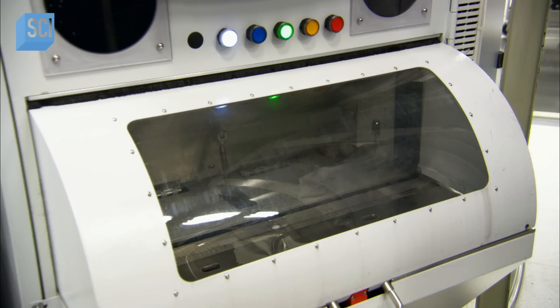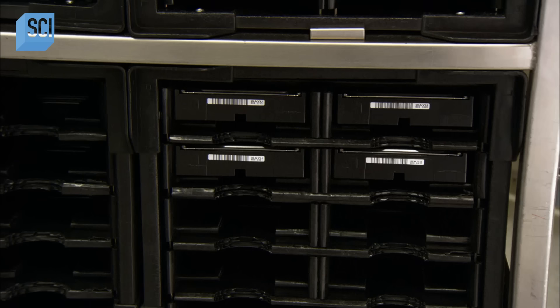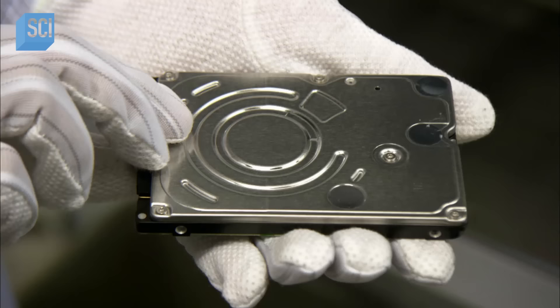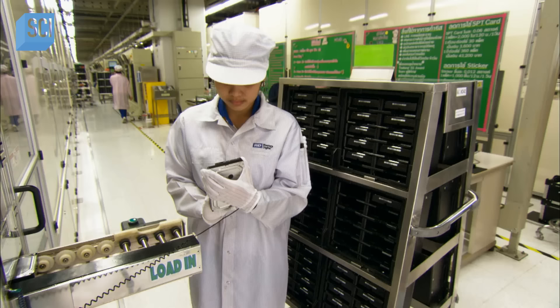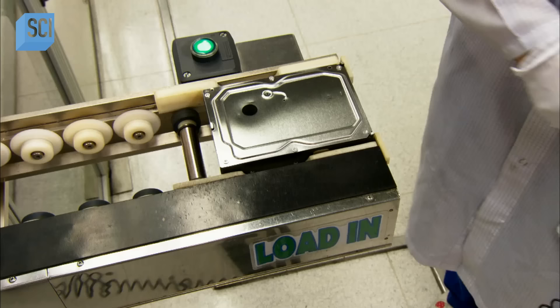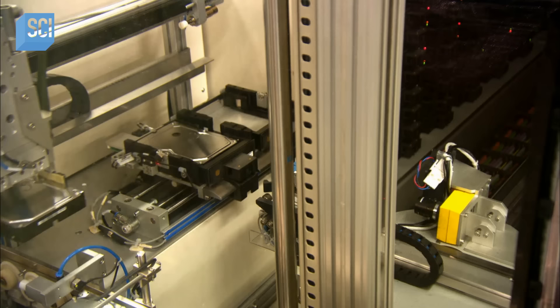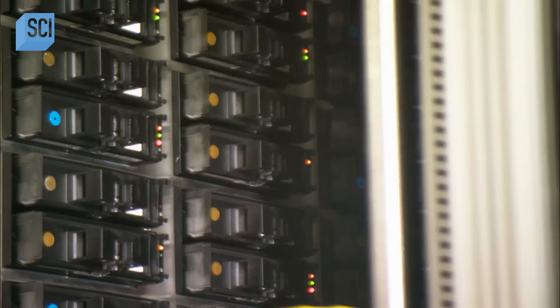Once a tote of drives is confirmed to be operational, the chamber ejects them and a worker does a visual inspection of each one, looking for scratches or other damage that could hinder its function. There's another slightly different system for testing: the employee places each drive on a conveyor that delivers it to a robot tester. Having two tester systems ensures that if one goes down, they still have another one to carry on.